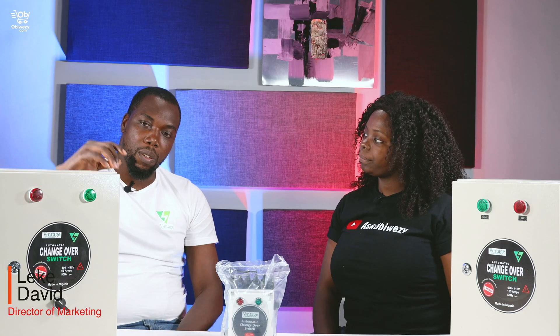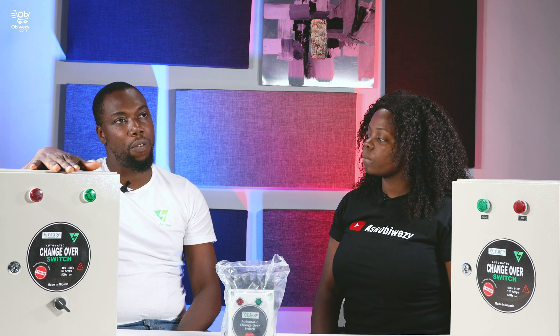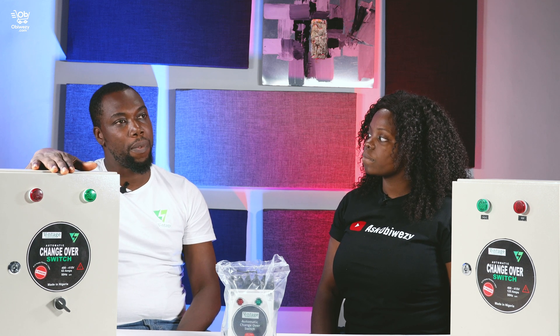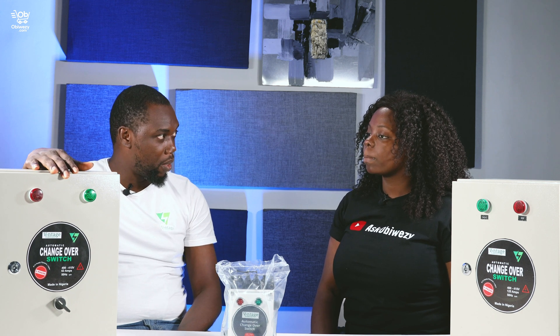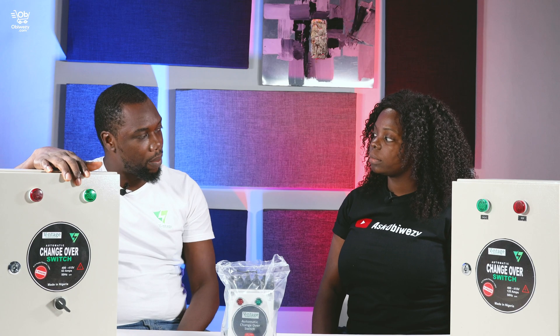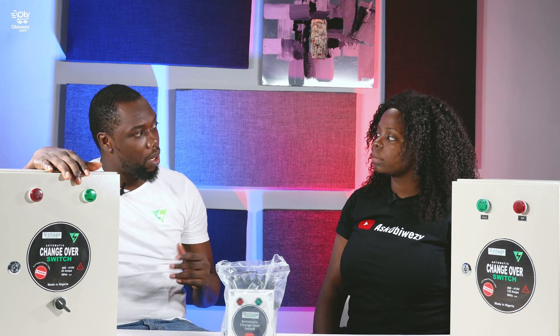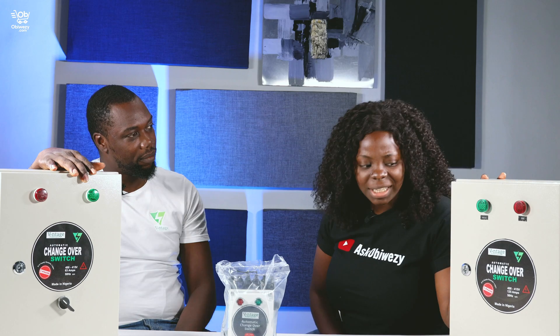Okay, now we have the automatic changeover device. What it does is that it switches off and on your generator at any time. So for example, there's a power outage — this device switches on your generator automatically without you going to touch your generator itself. It starts the generator itself. And once the light is restored, it changes over immediately to NEPA light and it switches off your generator automatically.